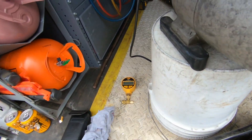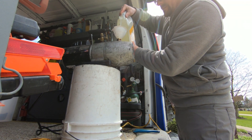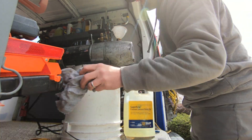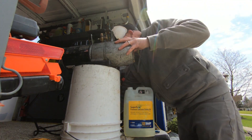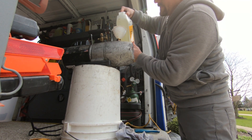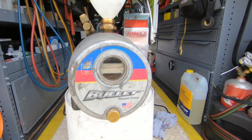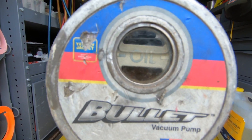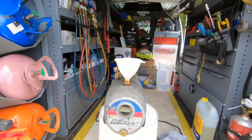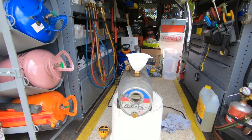We're going to go ahead and fill it back up and see how deep of a vacuum we can pull. I've got it full of new oil, and as you can see I've got the oil level right around the oil level indicator mark. I'm going to wipe it down, button it up, and we'll stick the micron gauge on and see how deep of a vacuum we can pull now that we have new oil.